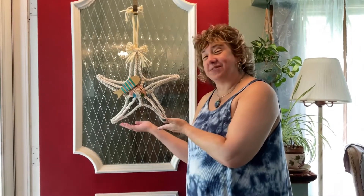Hi! Welcome to Crafting with Kimberly. I'm Kimberly Kennelly and today we're going to make this really cute starfish wreath. Let's start!